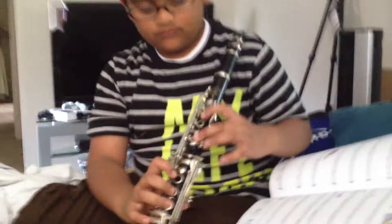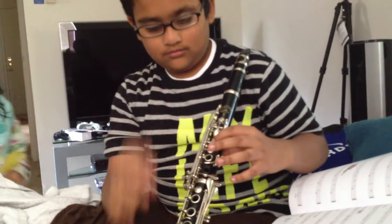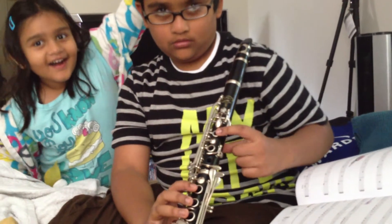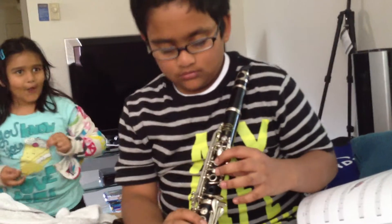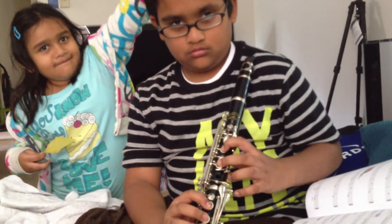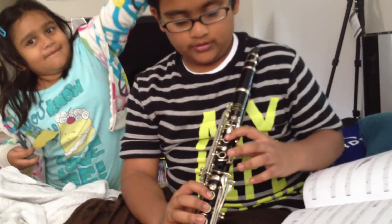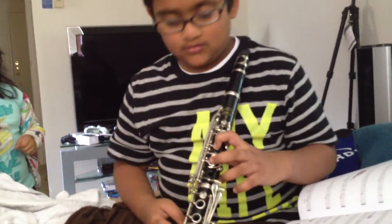Do you know what E is? Daddy, do you know what E is? Yes — the first button. But you have to press it with the F, then it becomes an E. This first button? Yeah. And then you press the second and the first and the F, it becomes a D. So these two with the F, it becomes a D. Yeah.